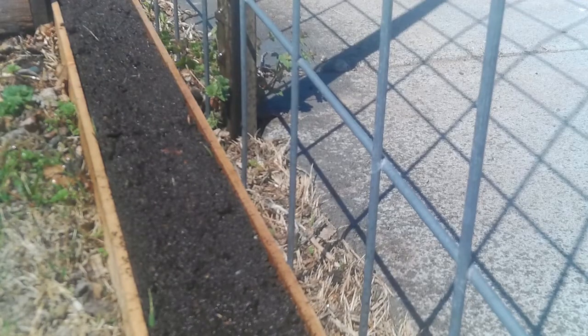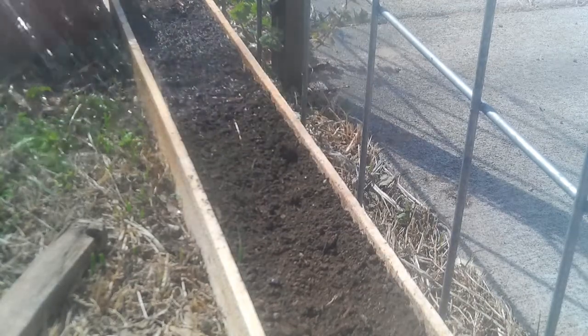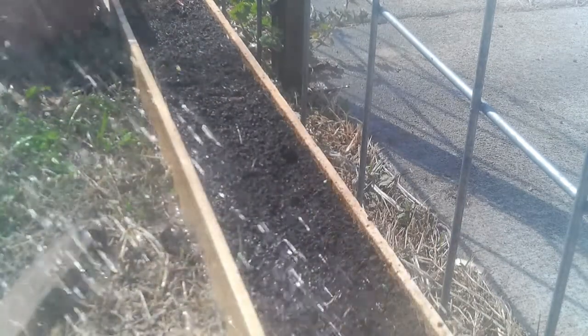If you over water them, they'll rot in the ground. By evening, our soil is dry and we can give them another light little drink. Keep things going this way until they hatch out of the soil.